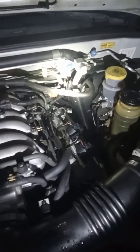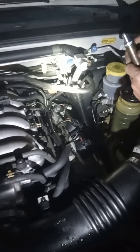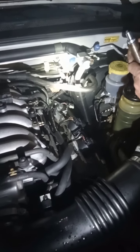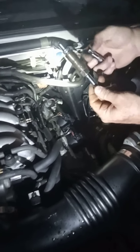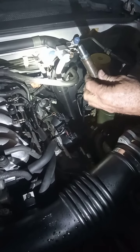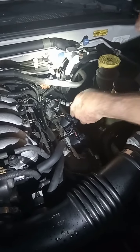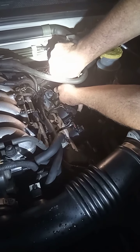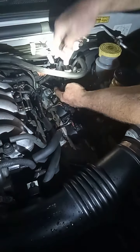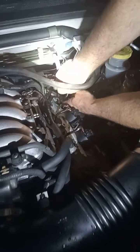We've got a 2002 Honda Passport with a 3.2 liter engine and we're putting in the number six spark plug. I have two three-inch extensions. What you have to do is put the spark plug in here with the three-inch extension on first. Once you get it down in here you can hold this right here and put your other extension in.